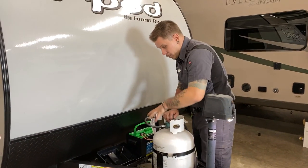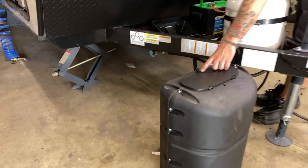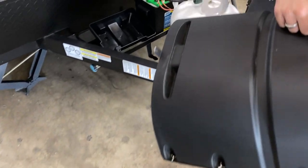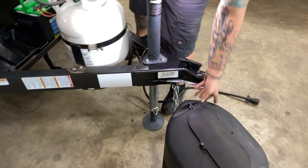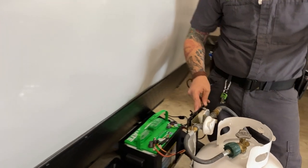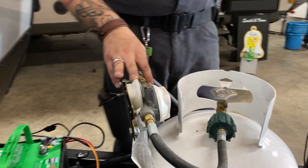That cover slips over the tank. Orientation is going to be with the locking mechanism for the access door towards the unit itself — you'll see a little hole on the back side, that's how you know you're oriented correctly. Match up that hole with the stud on the back of the regulator bracket, put the wing nut on, and that's going to keep the tank cover from blowing off when going down the road.